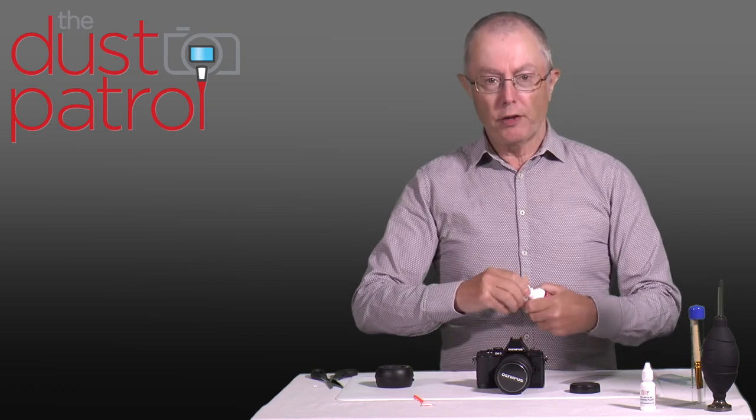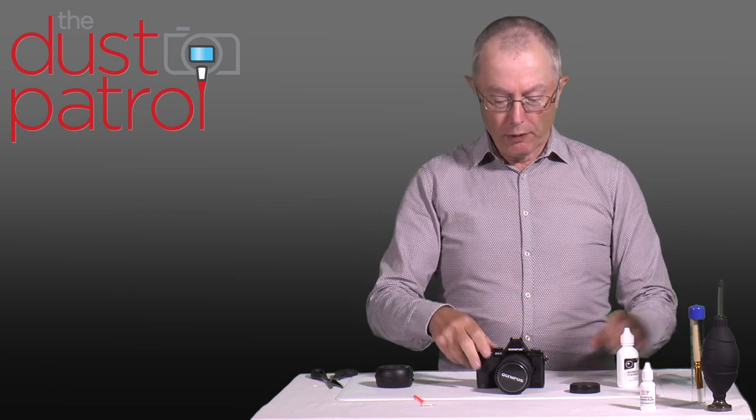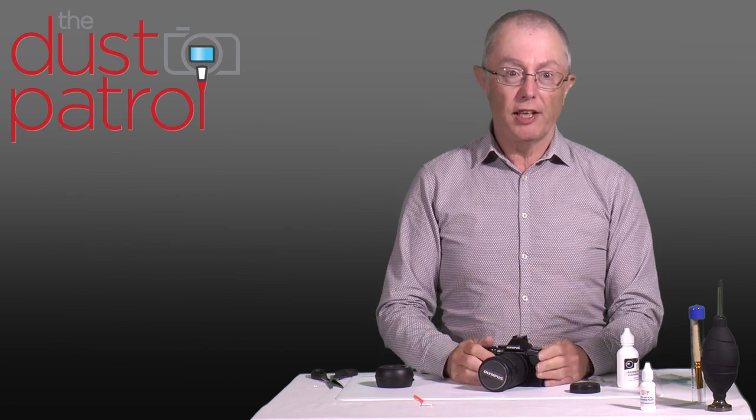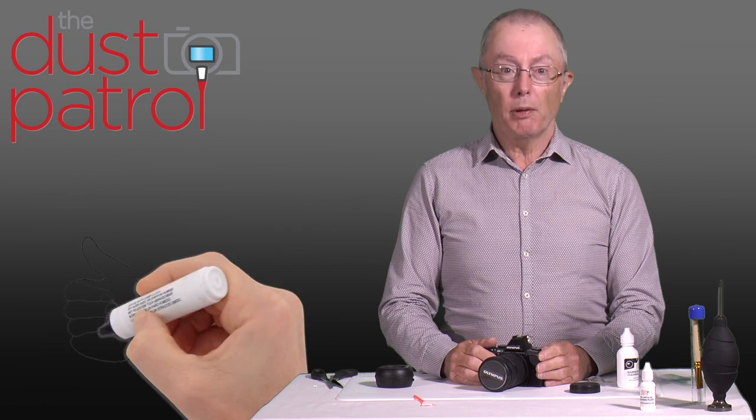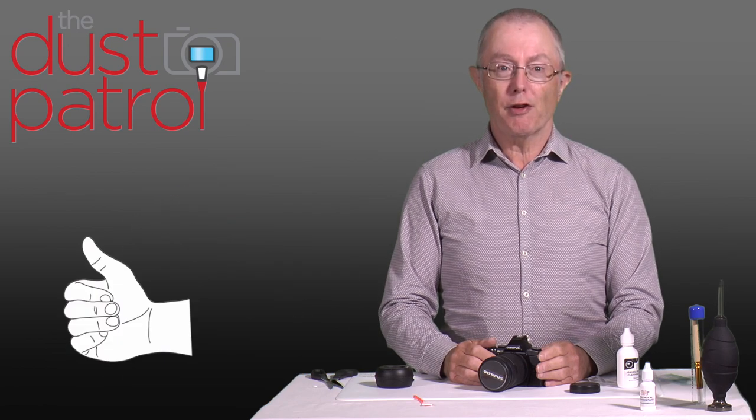I hope you found this video interesting and I hope you understand that in practice it's really easy to keep the sensor clean. If you found it useful and helpful, please give us the thumbs up — thanks very much indeed.